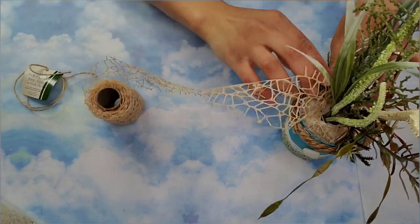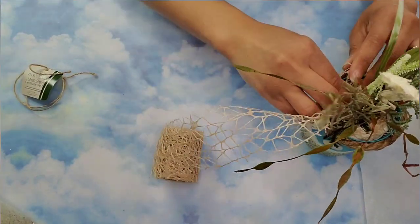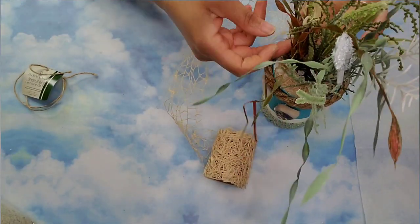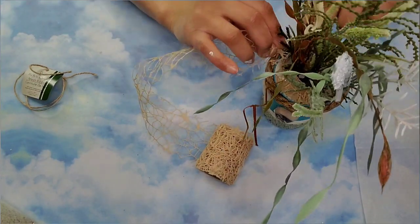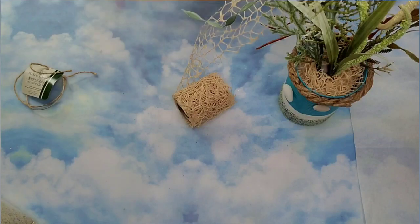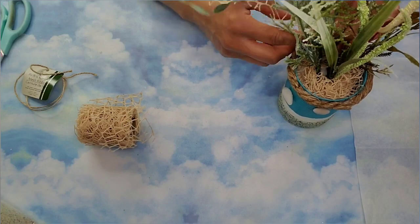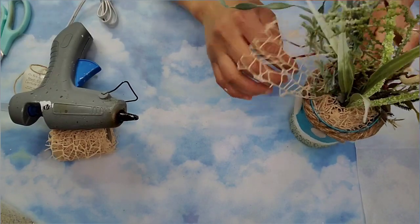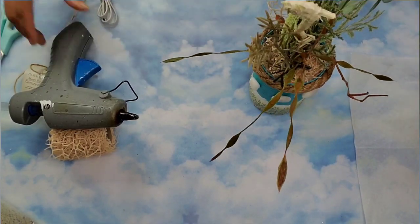If this ribbon isn't available, you can always use seashells from Dollar Tree or ones you collect from the beach — just make sure they've been in the sun and there are no little critters on them first. That will give this even more character, and you could use tiny pieces of seashells on top of the greenery as well. I might go back and add some seashells on top of that ribbon too. Then I just fluffed away until I could fluff no more.